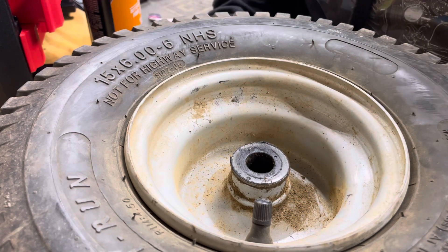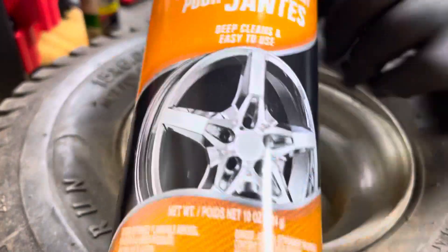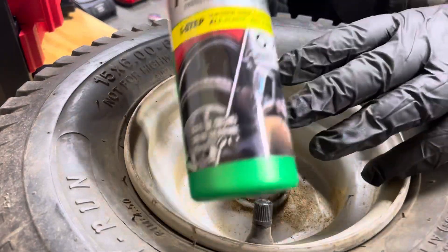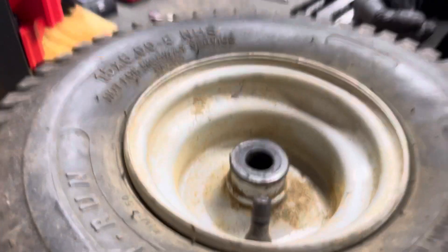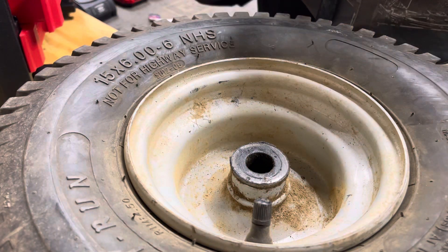So we're going to be using toothbrushes, some foam for the wheels, some Turtle Wax tire wax basically, and a lovely blue rag. So yeah, let's just get into this.